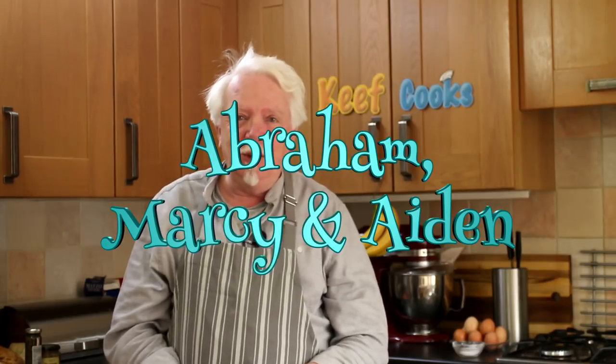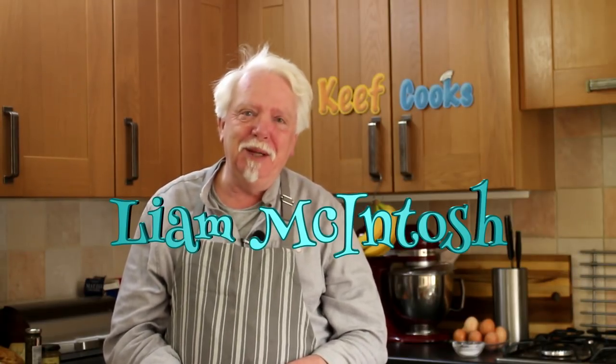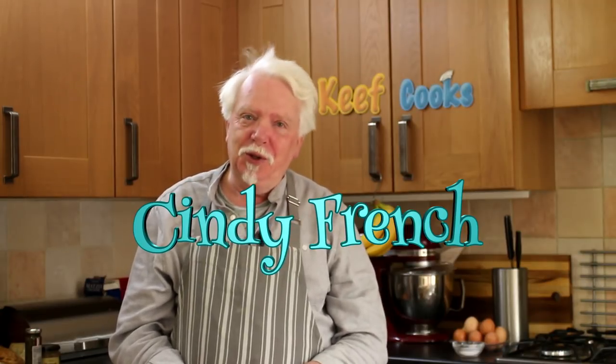I had a request — not just a request actually, he provided the recipe as well — from my Patreon fan, Louis Marvick. So if you don't like this recipe, it's his fault. I also need to do a load of shout-outs because I've been missing them recently. Hello to Abraham, Marcy and Aidan in Flagstaff, Arizona. A shout-out to Anne Cain, who should have got one on my Manchester Tart recipe but I forgot, sorry. Another one for Liam McIntosh, who wanted me to make a Big Mac copy — I might do, I might not, I don't know. And also to Cindy French, who just wants a shout-out.